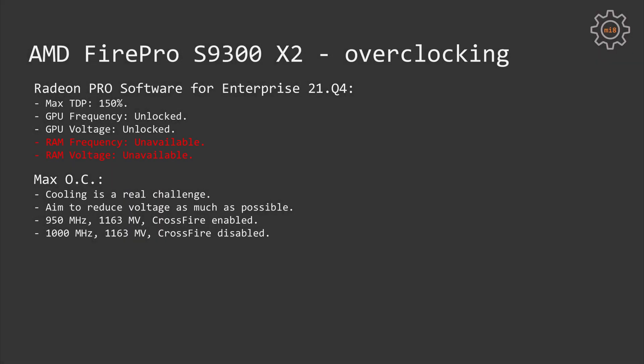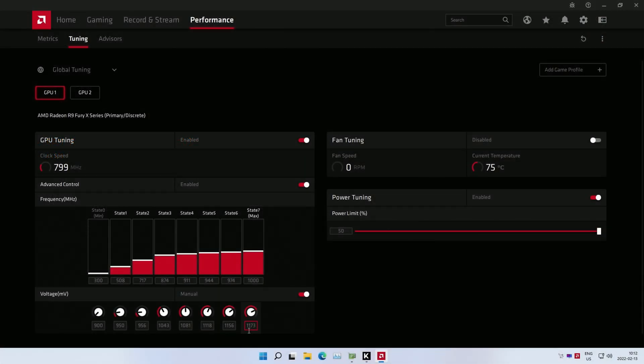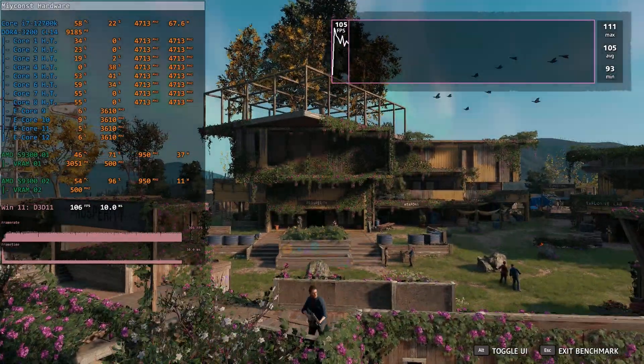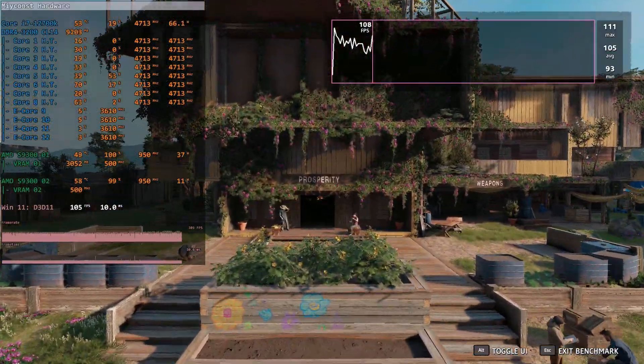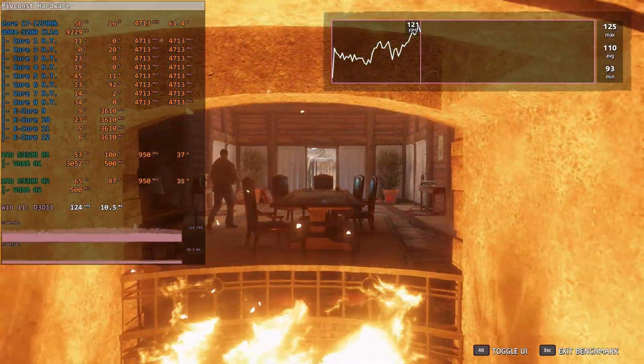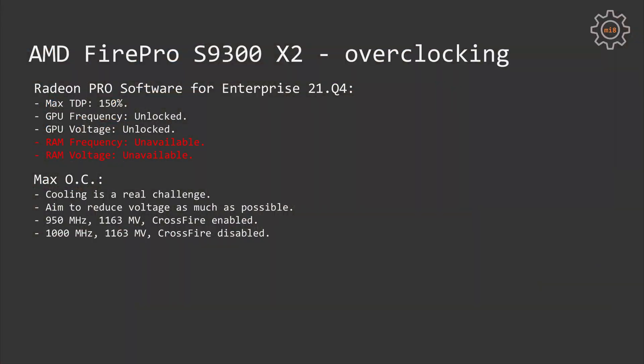Some of you might attempt to overclock the Fire Pro S9300 X2, but I don't think it's a great idea since cooling is already a problem. Nevertheless, with the original or R9 Nano BIOS, some overclocking is possible. In my case, both GPUs are stable at 1000 MHz with a voltage of 1163 mV when Crossfire is disabled. If I enable Crossfire, I'm forced to reduce the clock frequency to about 950 MHz — I'm not sure why, but even loading both GPUs without Crossfire they're stable at 1000 MHz. You can also try to overclock memory with modified BIOS options.